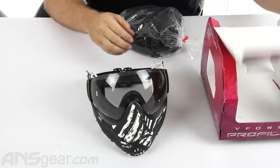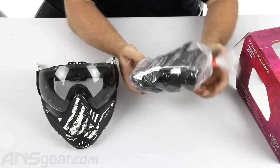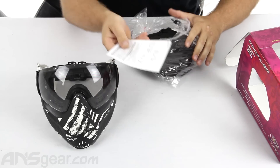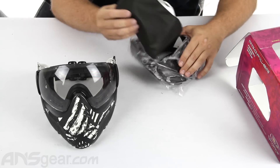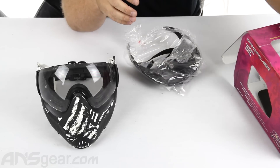We're going to pull that out. You're going to get your mask obviously, and you're going to get a couple of pieces inside here. You're going to get your manual on how to use the mask and take it apart — though how to use it is pretty self-explanatory. And a barrel or mask bag, which is awesome.